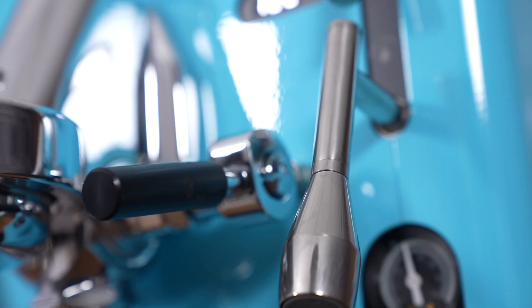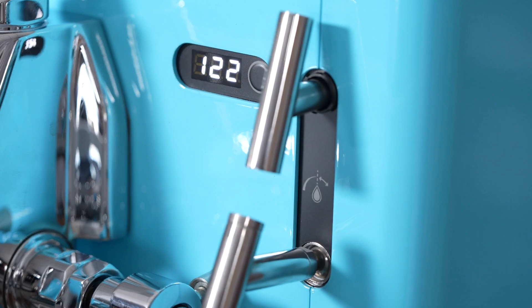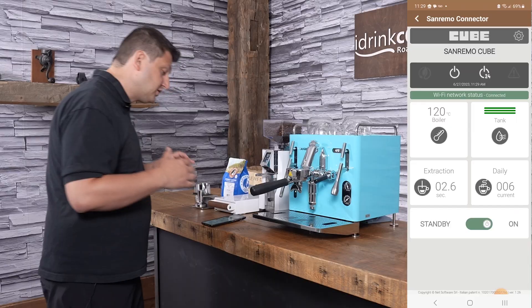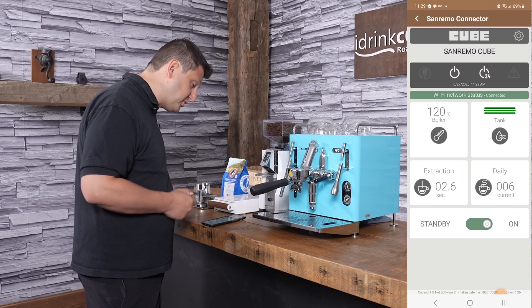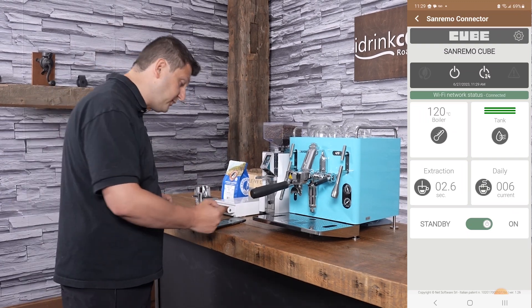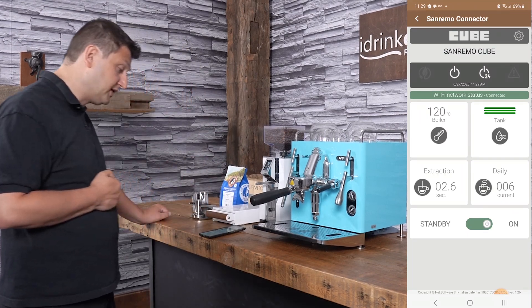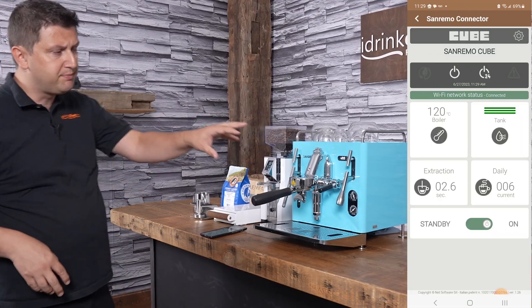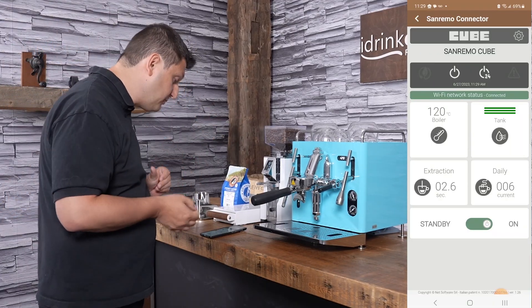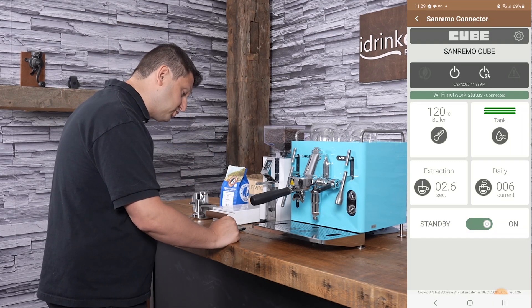The last physical feature I want to discuss is the Cube's Wi-Fi connectivity, and this is what really separates this machine from others in its class. The Wi-Fi app is really well made and easy to use. On the home screen we see the boiler temperature readout, the water tank level with a sensor that alerts you when water is low, and our extraction time that corresponds to the timer on the machine — the PID also acts as a shot timer.